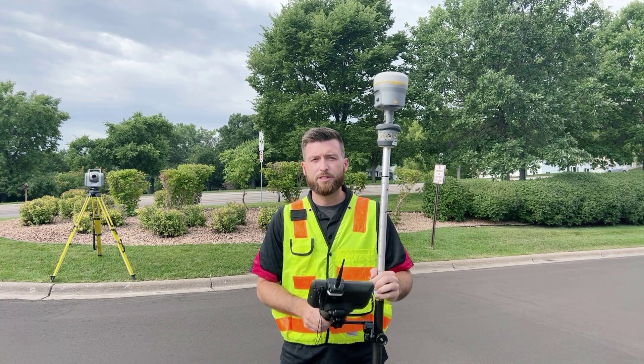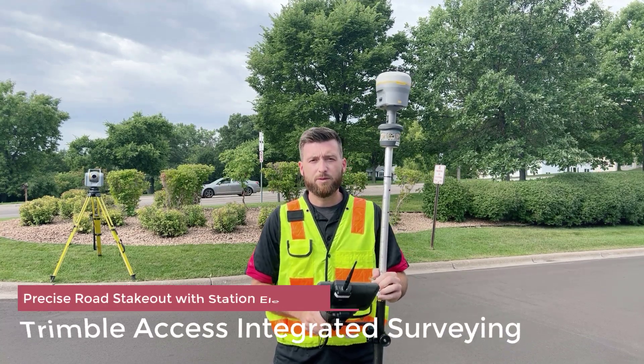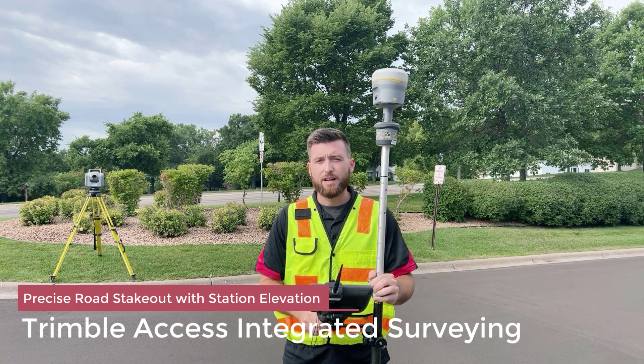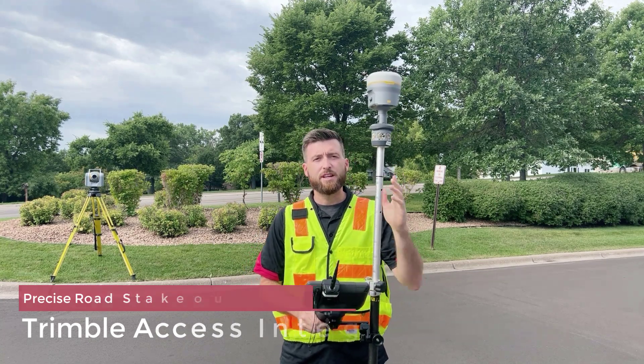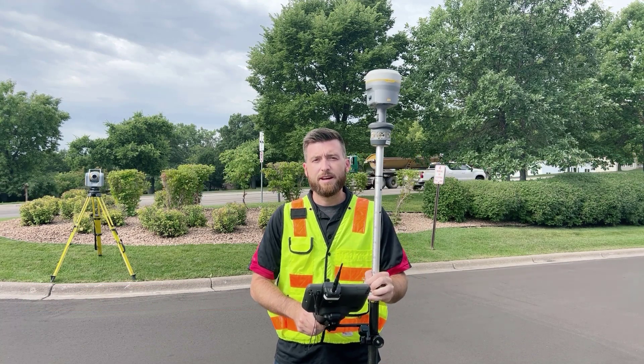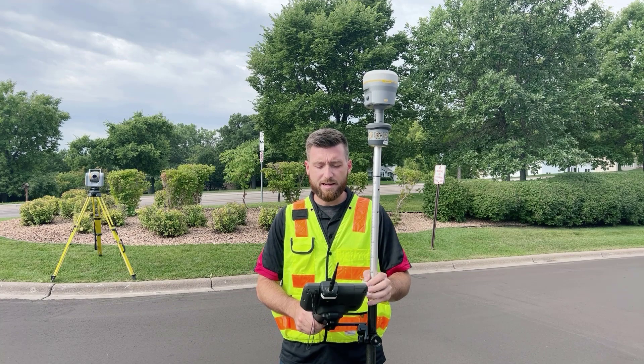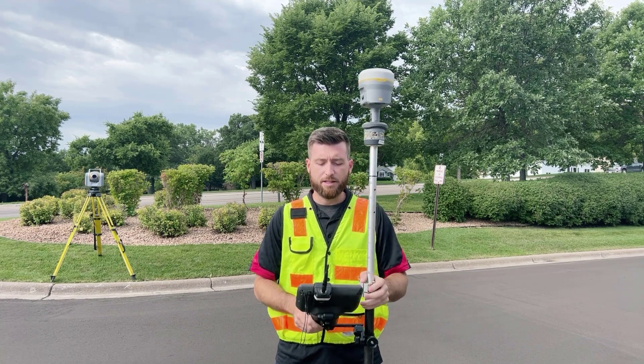Hey guys, my name is Dylan Jones with Frontier Precision, and in today's Tech Talk we're going to be looking at using Precise Road Stakeout, utilizing an instrument, GNSS, and the station elevation routine. This is an integrated survey style Tech Talk where I'm going to be talking about those things.